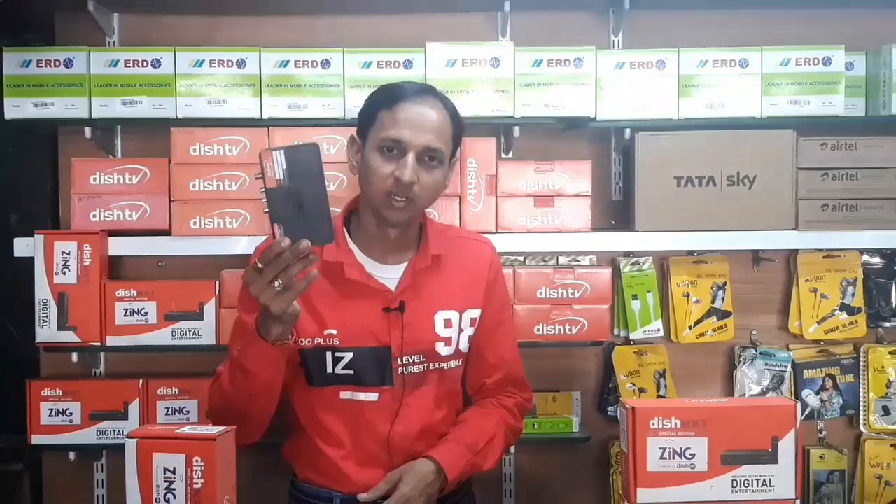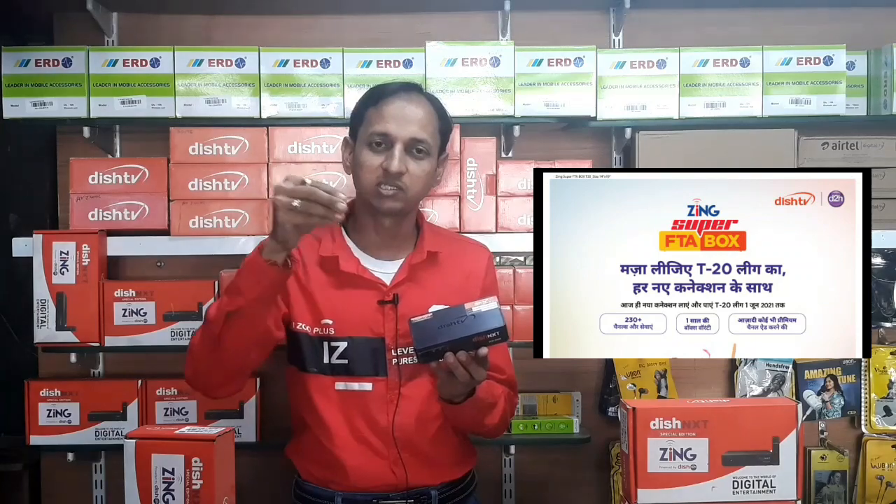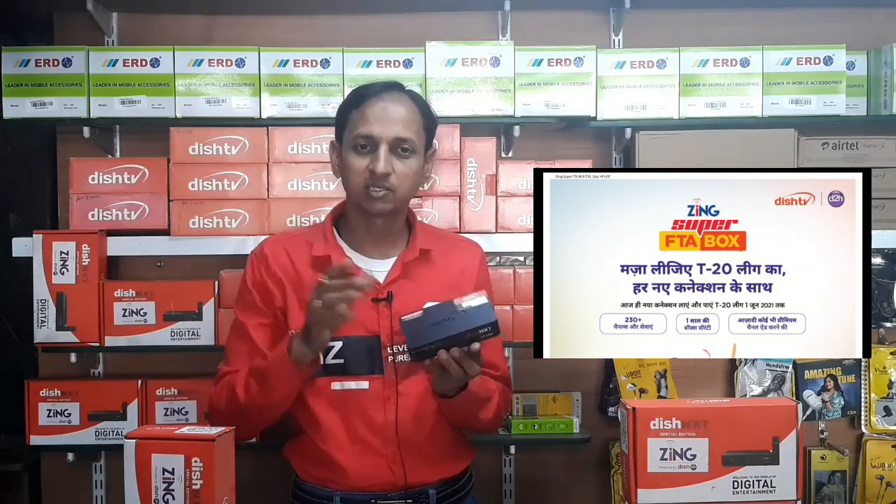I am a free channel, but if you have any channel, you can buy one, two, three, four channels. Then you can buy one, two, three, four channels. If you want to buy a big package, then you can buy a big package.